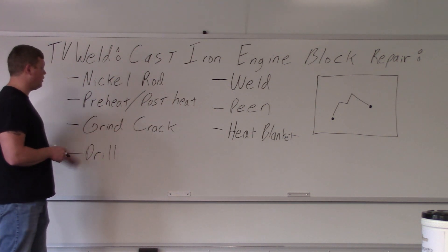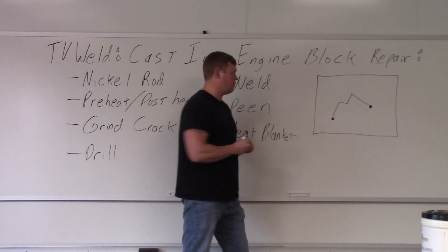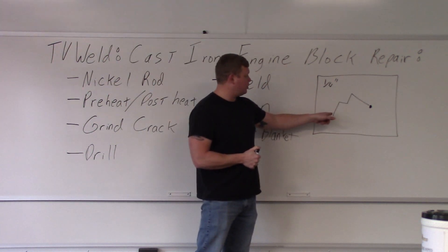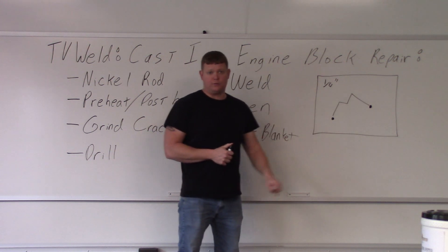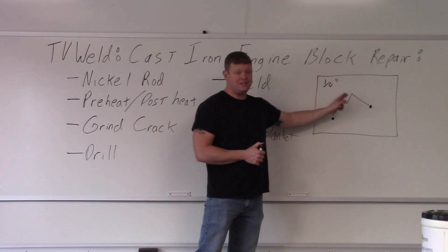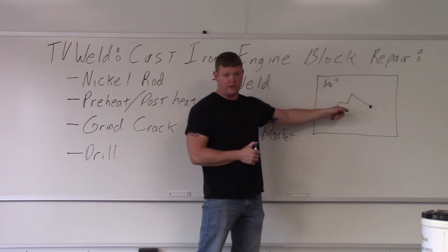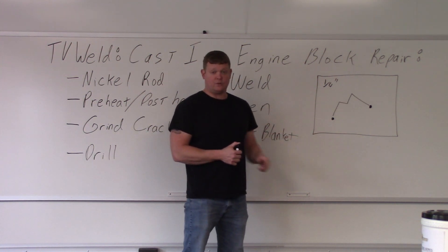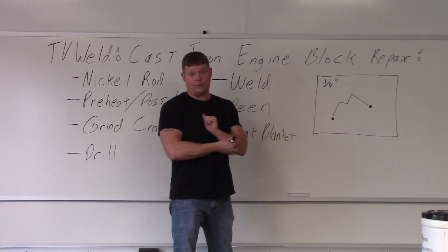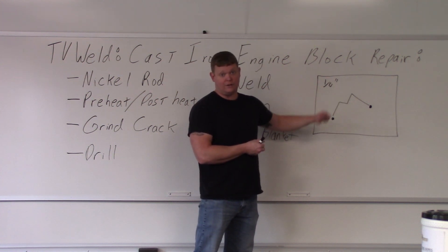Grind the crack right — you want to grind through the entire crack. Looking at a mock-up drawing: if a section is a quarter inch thick, you grind almost all the way through. If you can get to both sides, grind more than halfway through — at least an eighth of an inch. Then flip it, grind into the weld you just did, more than an eighth of an inch on the other side, and weld that side too. If you only have access to one side, you've got to grind almost all the way through. Grind the crack out, weld one side, flip it if you can, grind the other side, and weld that side.